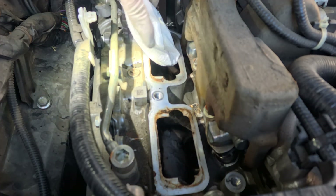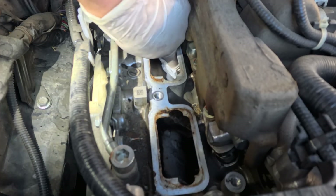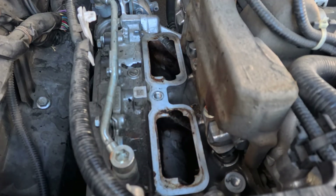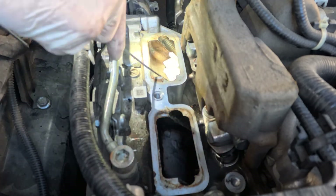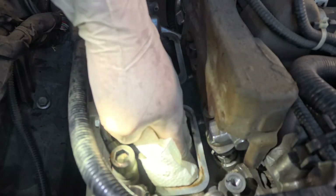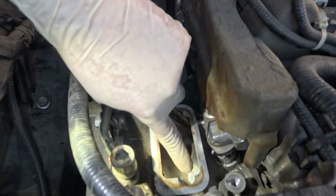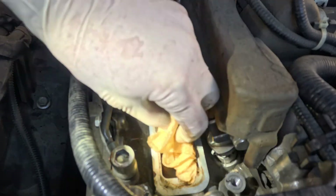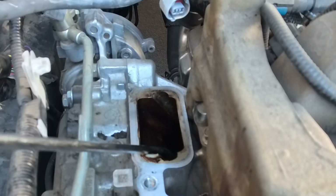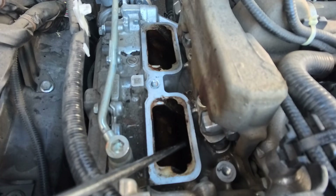Now remove all the brake cleaner out of the cylinder valves. Use kitchen paper towel or a brake fluid suction pump to suck all the brake cleaner out. Even after getting most of it out, there will still be some residue inside, so use compressed air to blow out any remaining residue and make sure there is nothing left inside that could get into internal components and possibly damage the engine.